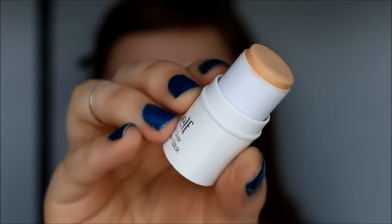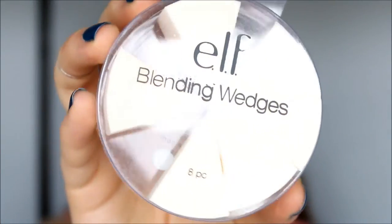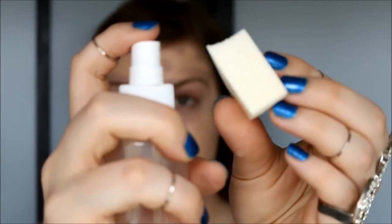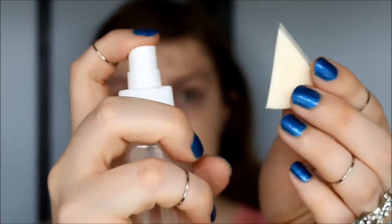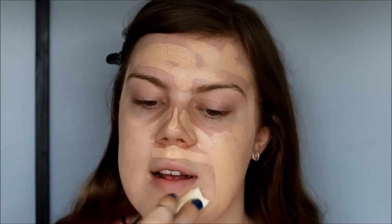I'm going to use my all over cover stick in the color light beige as my foundation, applying this all over my freshly moisturized skin. Then I take my elf blending sponge, spray it with regular water, and blend everything out. Because this is a thicker product, it's important that your sponge is damp — it just blends much easier.